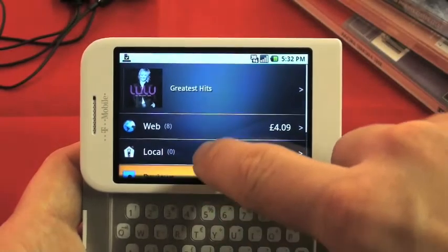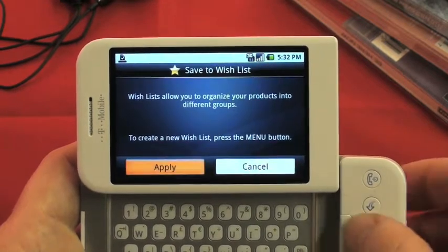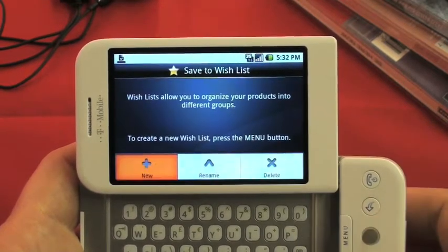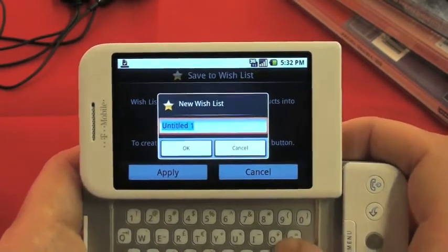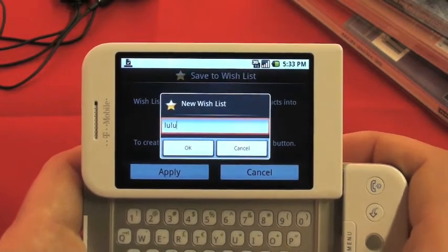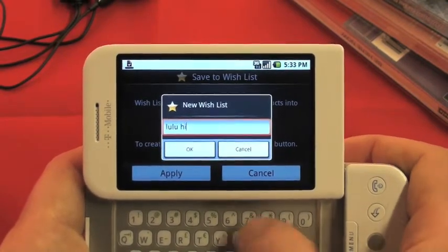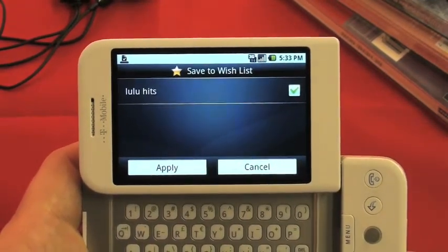Let's have a look at some of the other things we can do. One of the great things is the wish list, which is like a saved list of things you'd like to buy or keep an eye on. Just choose from the menu — you can create a new wish list and call it what you want. We'll call this one Lulu Hits. When you're happy, tap OK and you'll see it's named in a list, so you can keep adding to that.